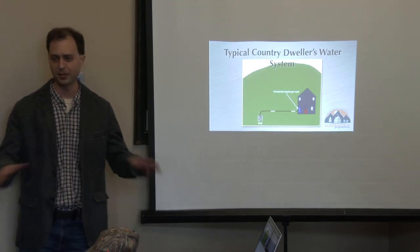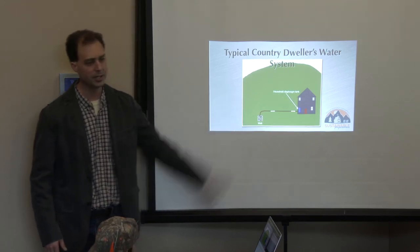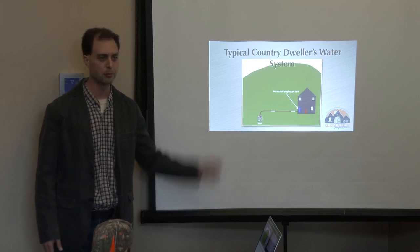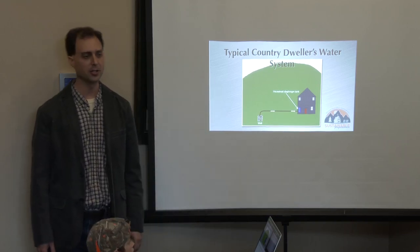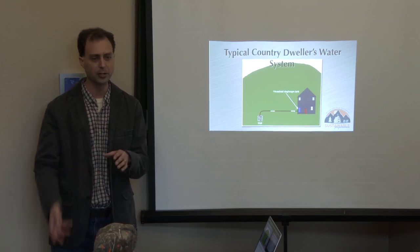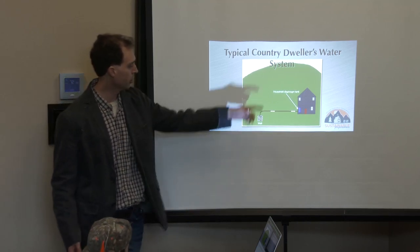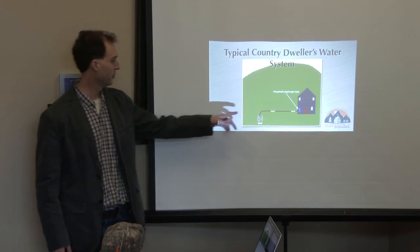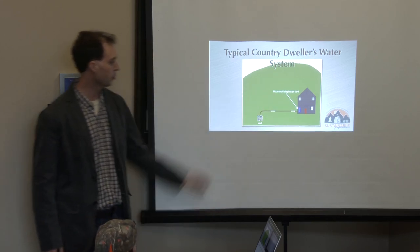This is the typical country dweller's water system. It may look a little different in various forms, but the general concept is that you've got a well, and down in that well you've got some sort of pump — most commonly a submersible pump, which means the pump is way down in the well pushing the water up. There are also jet pumps that sit on the surface for shallow wells and suck the water up. Either way, it's an electric pump going underground so it doesn't freeze, and it comes into your house.